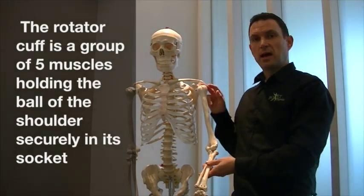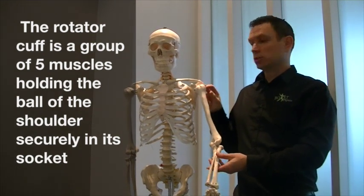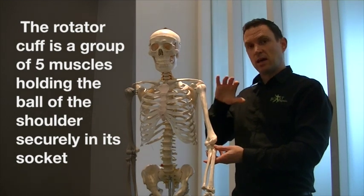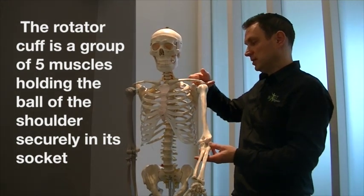The rotator cuff are the key tissues that provide stability and keep the ball and socket in place in the shoulder. The rotator cuff is a group of muscles, and the most common muscle to cause trouble in the rotator cuff is the supraspinatus.